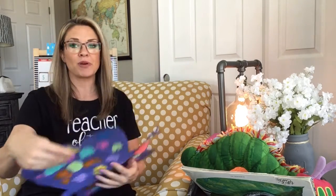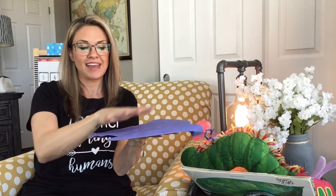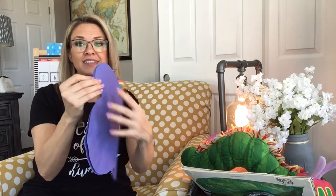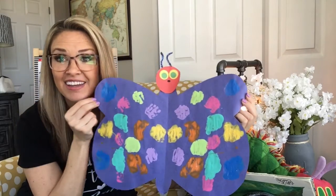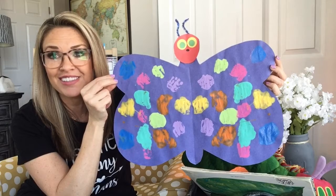You are going to take your paper and you're going to fold it, and just gently press on it. Then when you open it up, you will have the same dots on the other side to make a symmetrical, beautiful butterfly.